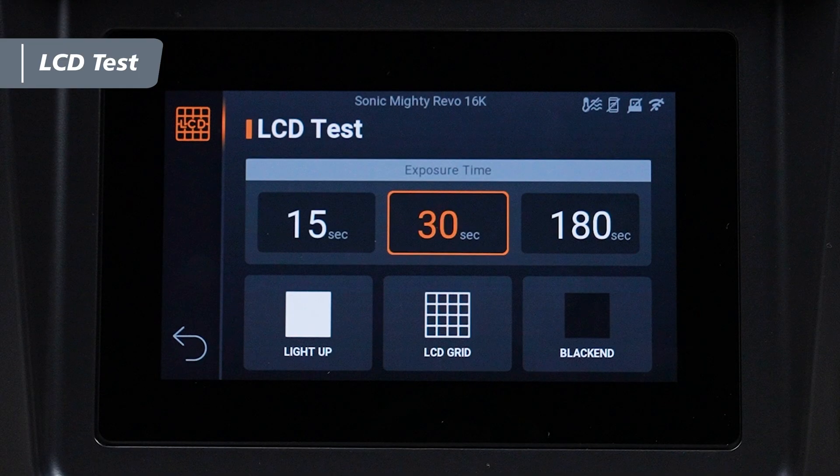There are three modes in the LCD test that you can use to assess the panel's functionality: Light Up, LCD Grid, and Blackened.